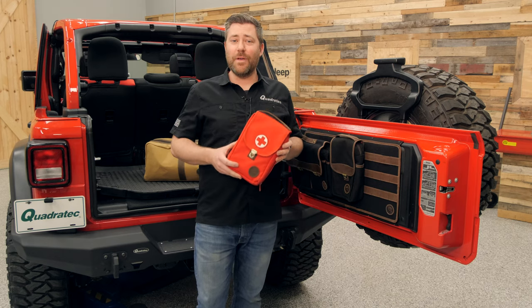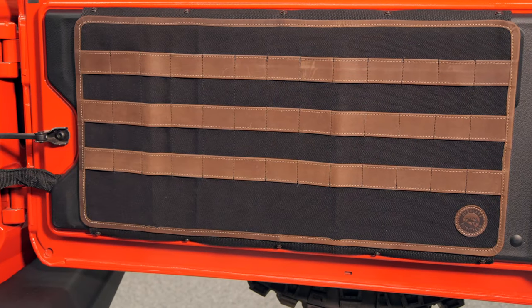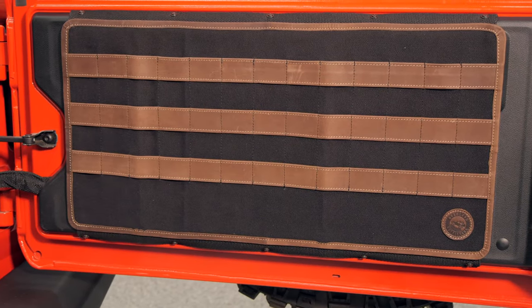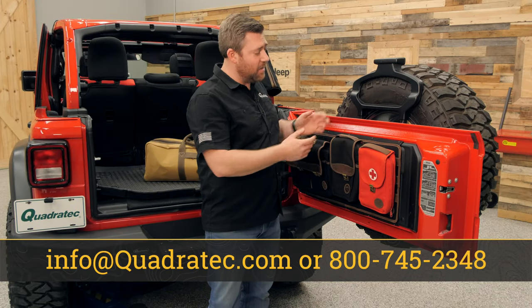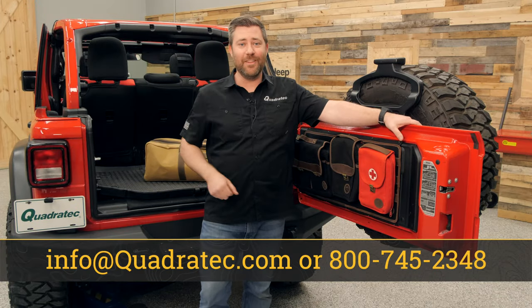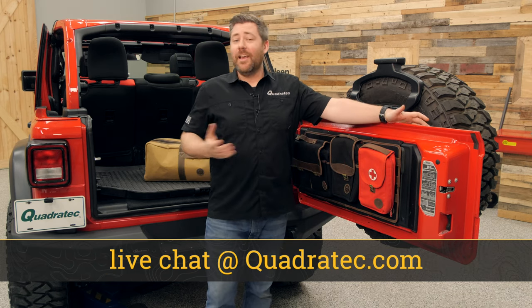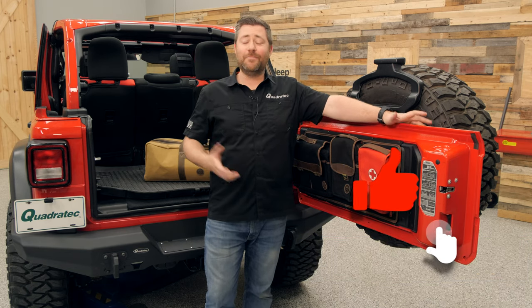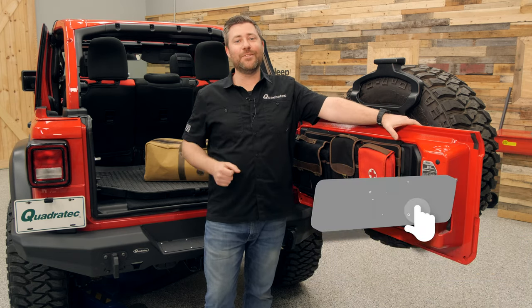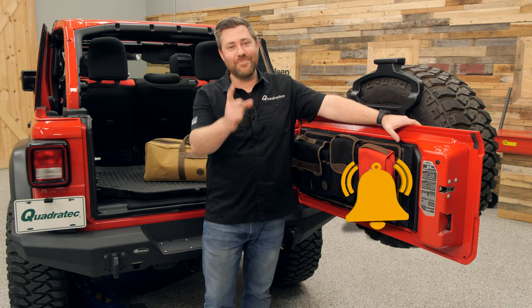If you want to get more information or to purchase any one of the Grab and Go bags or tailgate MOLLE panels from Overland Outfitters for your Jeep, you can click that info button to head over to Quadratec.com. If you have any comments or questions about any of the products I covered, you can always leave those down in the comment section below or contact us directly at any of the options on the screen. If you haven't already and you like these videos, go ahead and hit that thumbs up button, don't forget to hit that subscribe button as well as the notification icon so you catch all of our latest videos. Until next time, I'm Rob — I'll see you out on the trail.